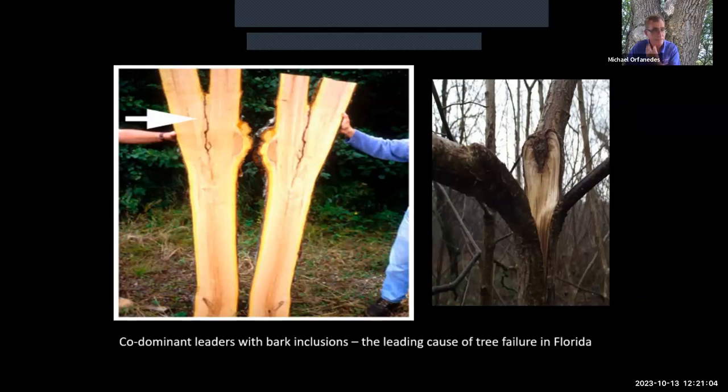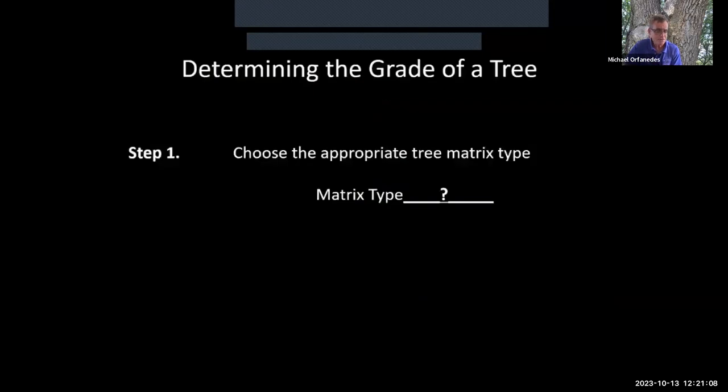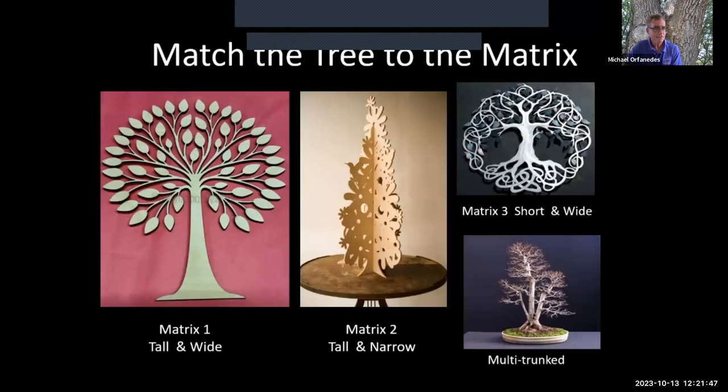The grading procedure has seven steps in the current form. The committee also recognized the diversity and size of our landscape palette, so there are now three matrices — think of them like spreadsheets providing minimum trunk diameters matched to root ball sizes. Matrix one is tall and wide trees, matrix two is tall and narrow trees, and matrix three is short and wide or multi-trunk trees.